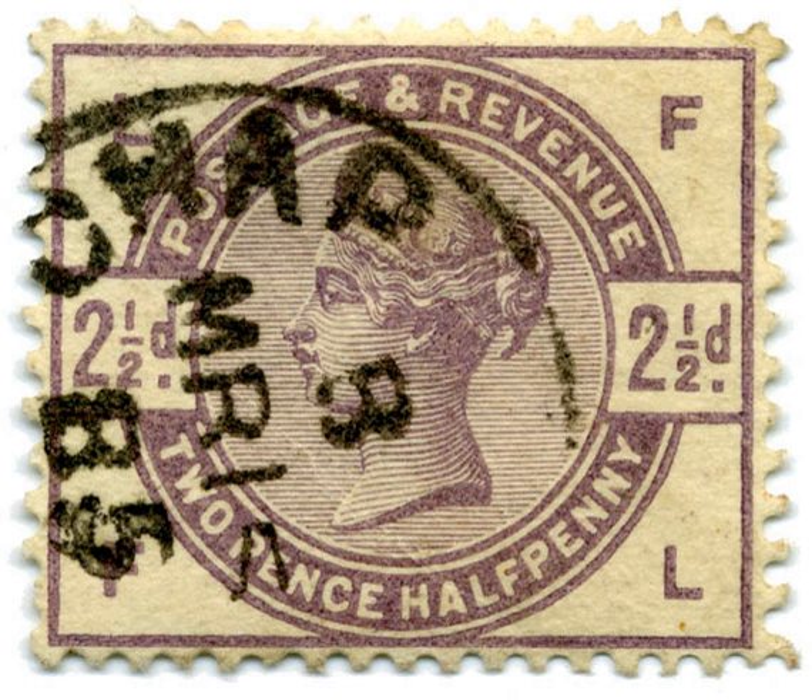The first stamp to be introduced was the 9D on 1 August 1883, which was rushed into use because there was an urgent need for a stamp of that value. The others followed on 1 April 1884.